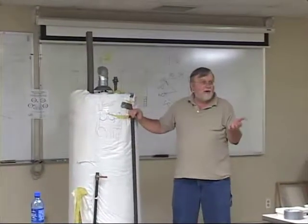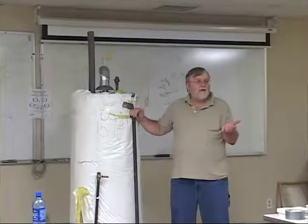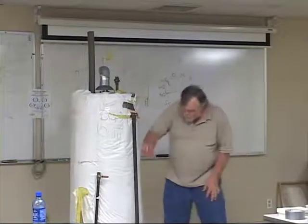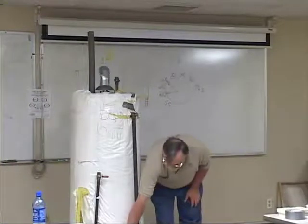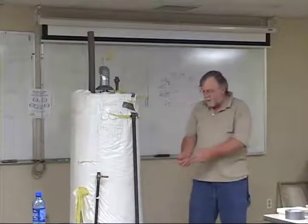But water heaters, especially in some areas like here in Grand Rapids, we've got a lot of sediment and hardness in our water. So a couple times a year, that sediment needs to be flushed out. That's what they've got those valves down there for you.